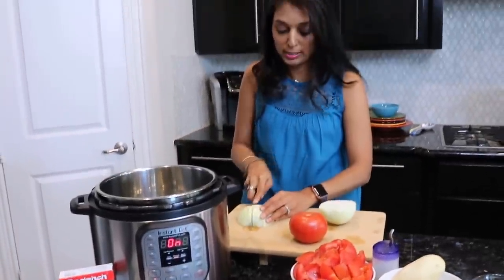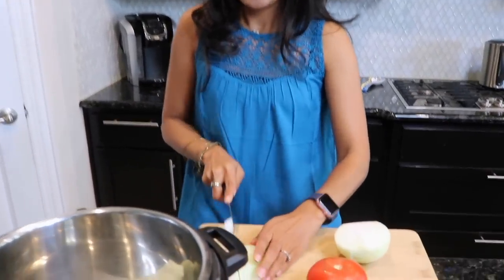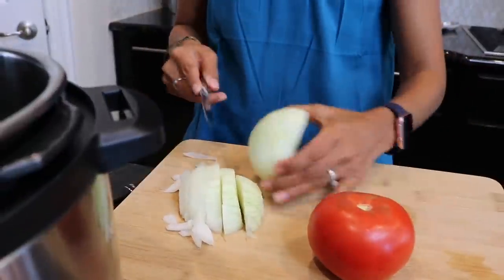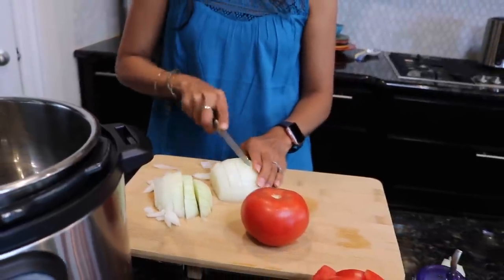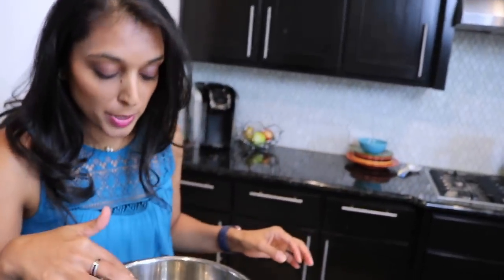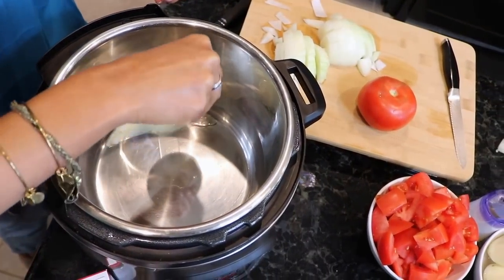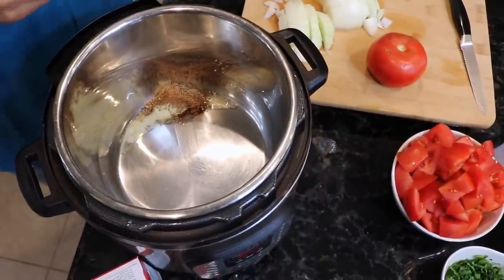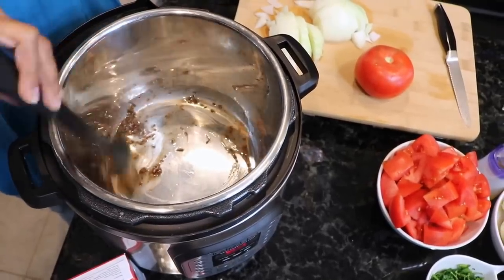I remember growing up my mom and my aunts would say I wasn't cutting it right because the pieces were all different sizes, but this pot allows you to have all the sizes you want — it doesn't matter. We're going to put the pressure cooker on and blend it at the end, so it honestly doesn't matter how big or small you cut the onion. Once the butter is melted, dump in the cumin and ground cinnamon — you can also use a cinnamon stick — and mix it around so the butter coats the spices.